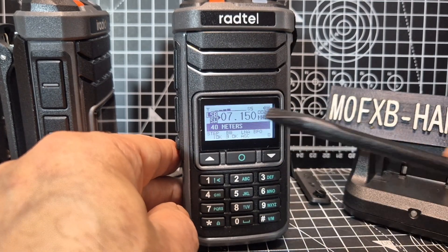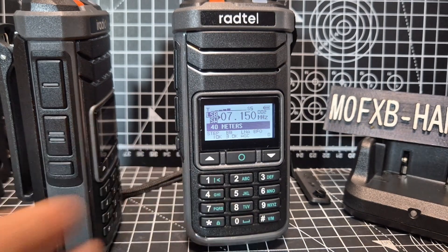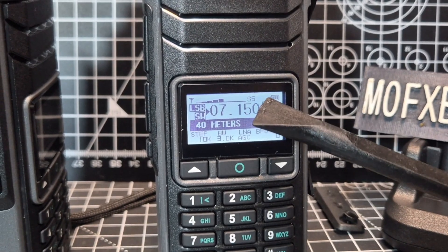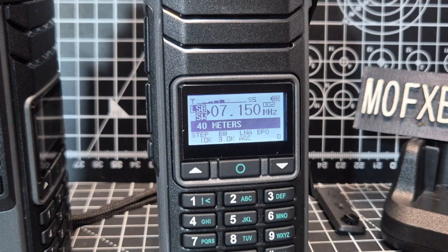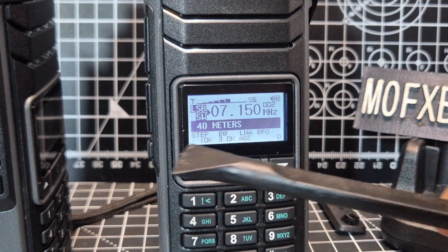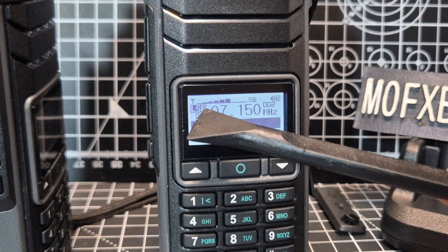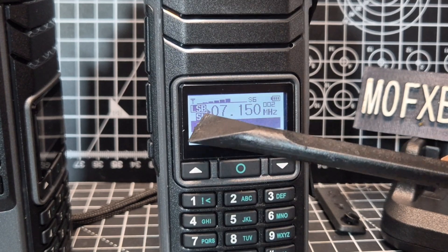At the moment we're actually on channel 2 - it says it here, channel 2. Let me just move in a bit closer so you can see. If we look at the star button here, the star is changing what this button does - from step, then up to channel changing of the frequency, so it aligns the little arrow there.